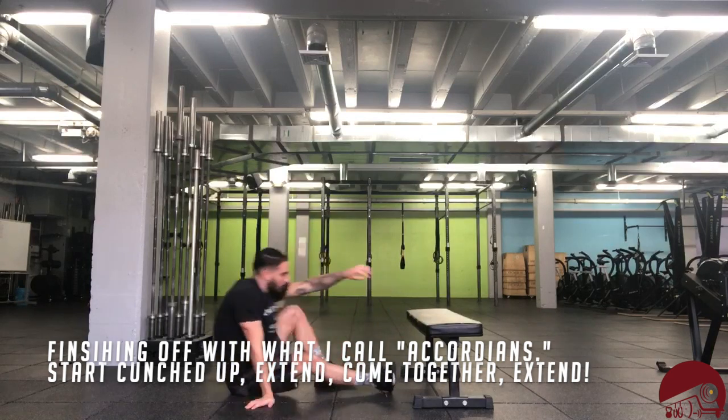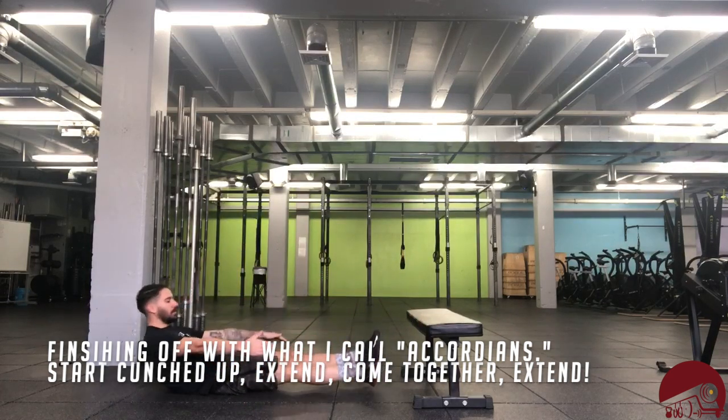Finishing off with what I call accordions. You're going to start crunched up, you're going to extend, come together, extend. That's your workout.